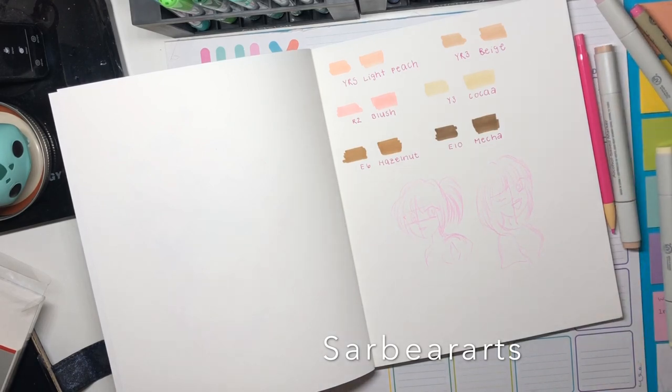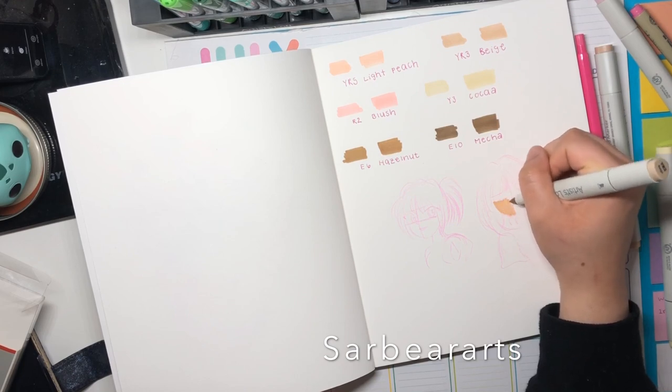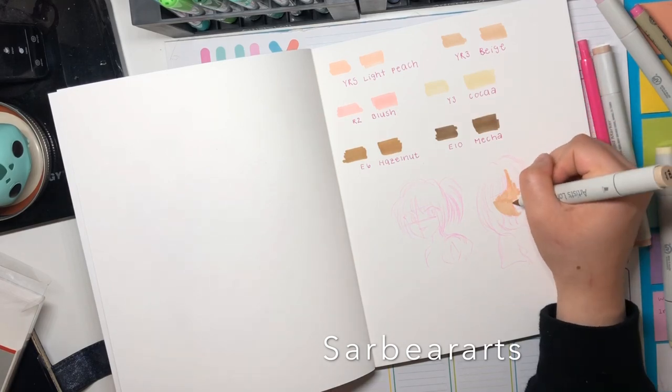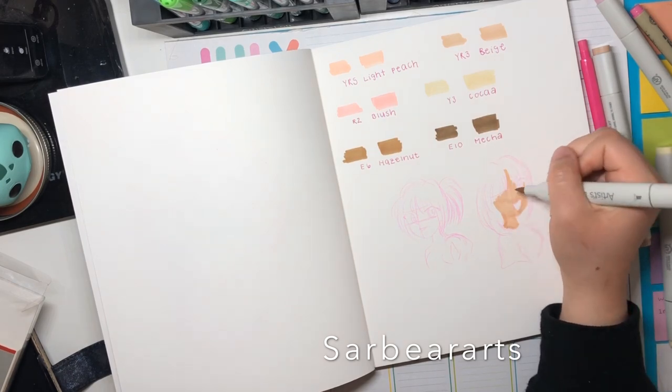I think definitely invest in a cheaper brand. These Artist Loft ones are totally fine if you're just starting out or if you're just trying to get a feel for markers or want to see if it is for you — I think these are definitely worth a try. The only real issue I had was with the nibs on the brush side.